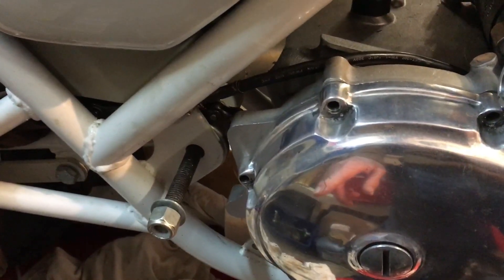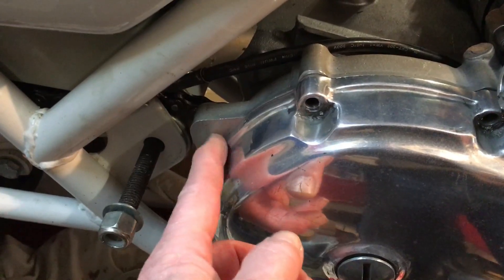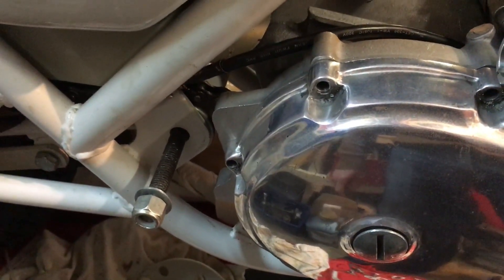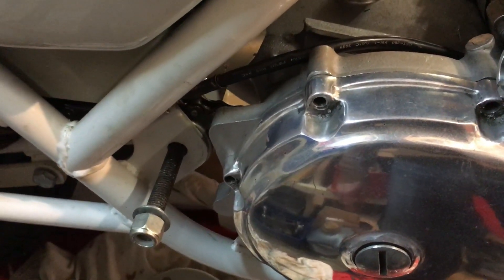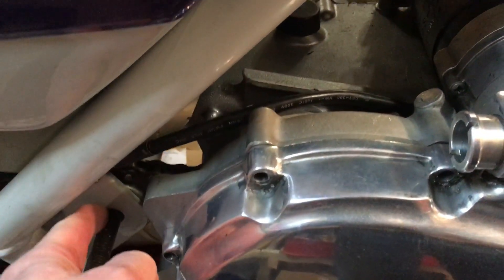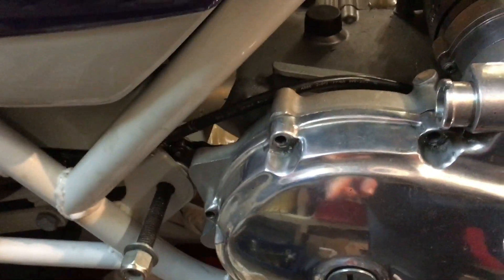The next job is that the engine inner side of the primary case hasn't been drilled - that casting hasn't been drilled for the rear engine plate, but that's quite a simple job to do. We've got the rear engine plate that we can actually bolt up to get the right positioning and go straight through. Simple, but that's a job to do.